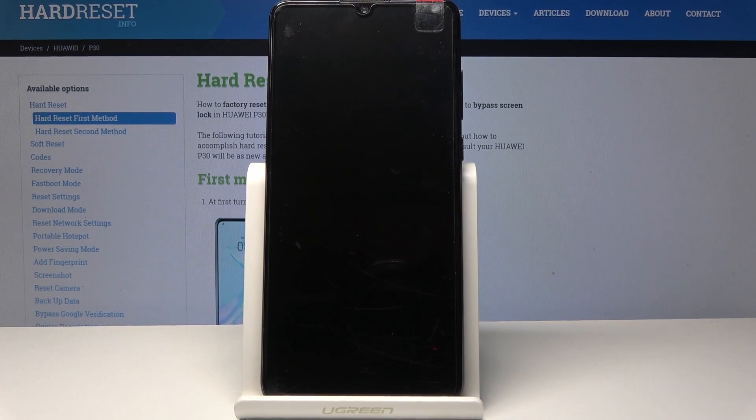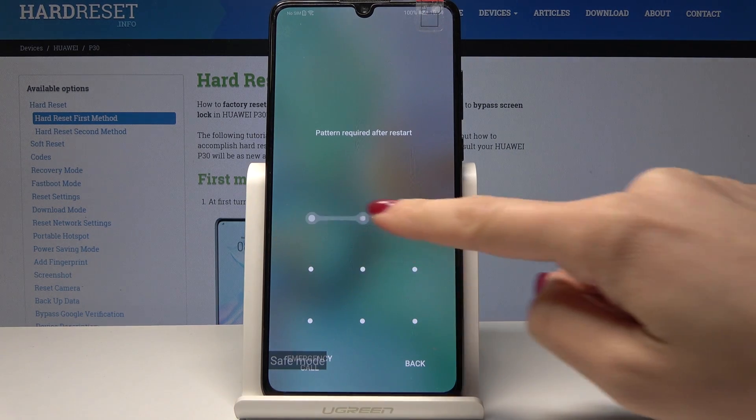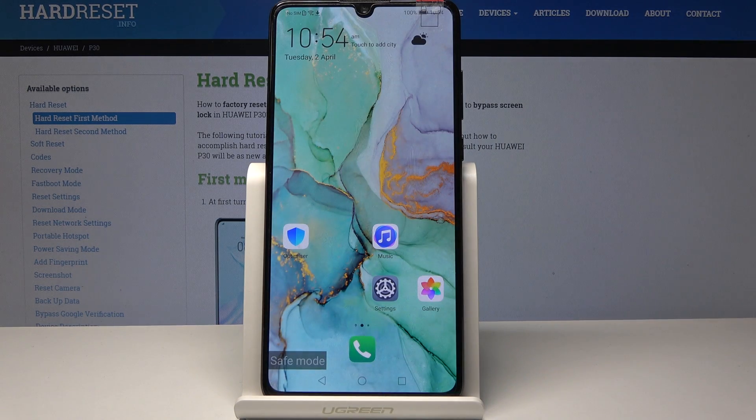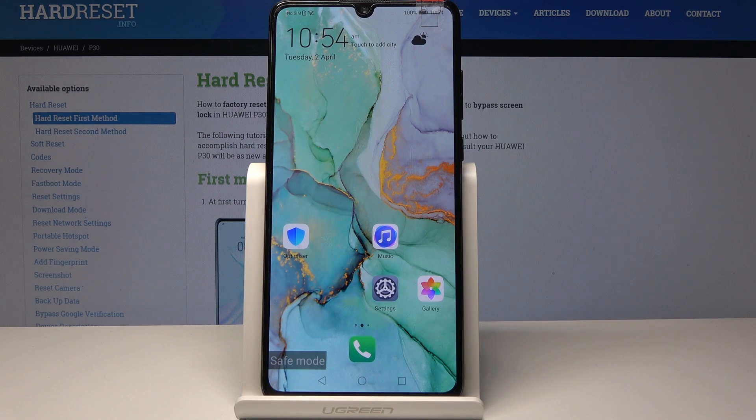Give your device a short while to turn on in safe mode. Just enter your pattern or PIN code if you have one, and now you can start using your device in safe mode.